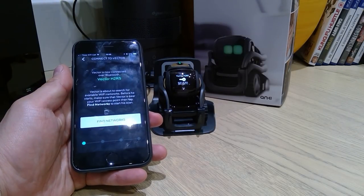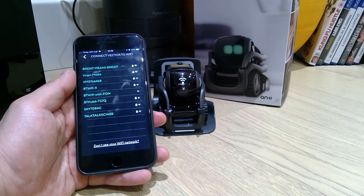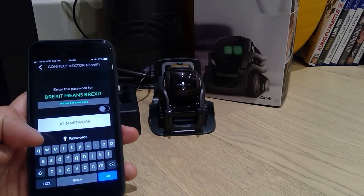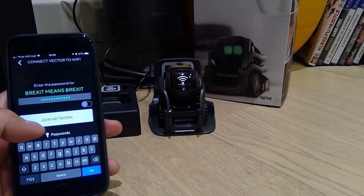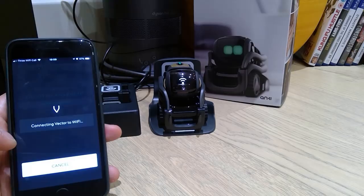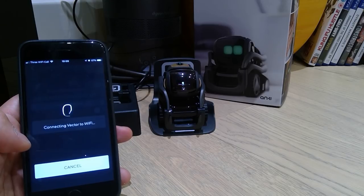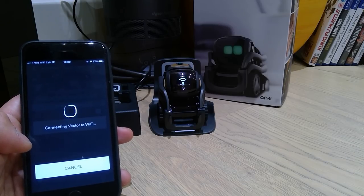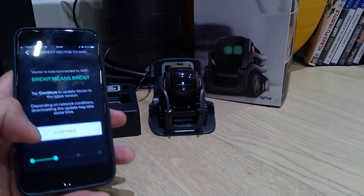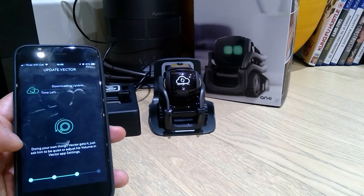I think the Bluetooth is on. Finding the networks. So I'm connecting to the network now. I typed in the password. Join the network — connecting Vector to Wi-Fi. We've got a reasonably quick Wi-Fi. Our network name is 'Brexit means Brexit' — that's what we decided to make up. It's quite funny. Downloading — so we've got to download the update.